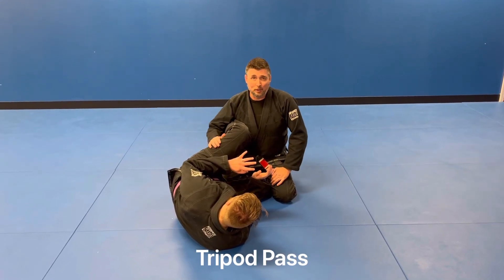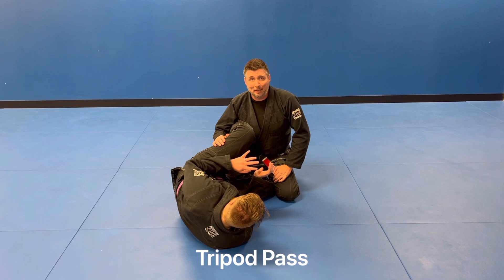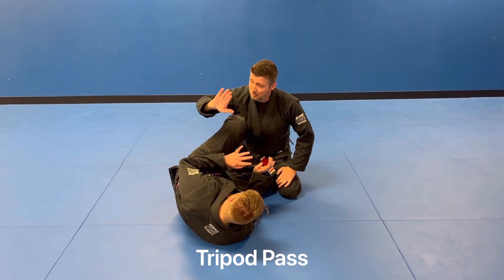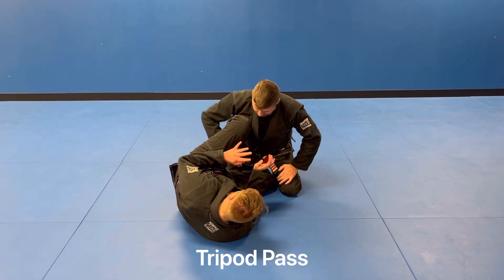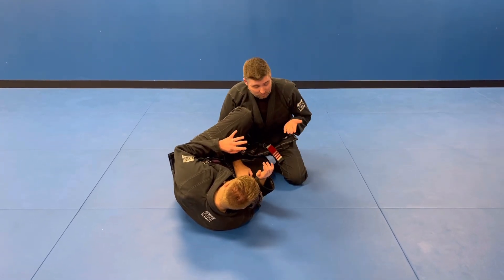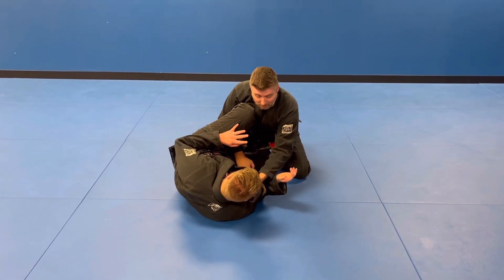Hey guys, I'm just going to show a quick, basic half guard pass. He's got his knee shield up in my shoulder. I'm going to weave my arm over between his legs, grabbing the top of his thigh here. This arm's going to go palm up, grab the collar.